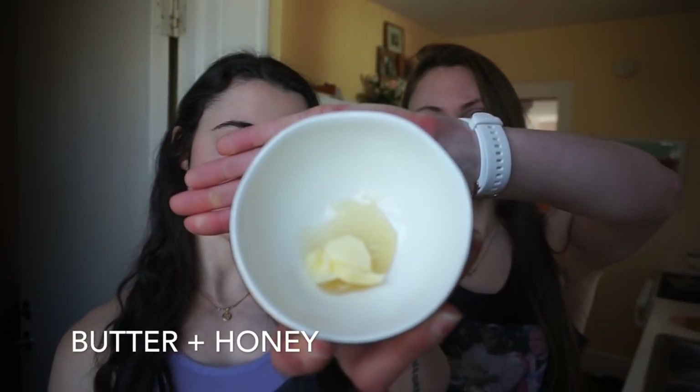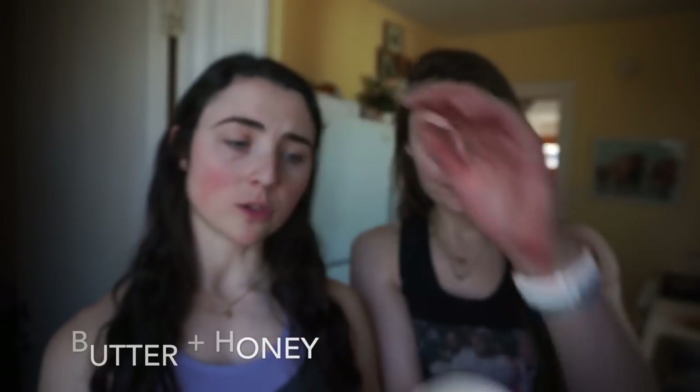First up: the sauce. Since waffles typically have syrup, we've made a carnivore version — just butter and a little bit of honey. It's a one-to-one ratio, so about one teaspoon of honey and one teaspoon of butter. Another sweet sauce option is just butter plus a little bit of glycine powder mixed in.